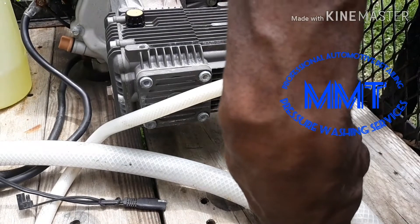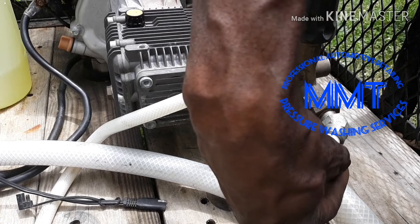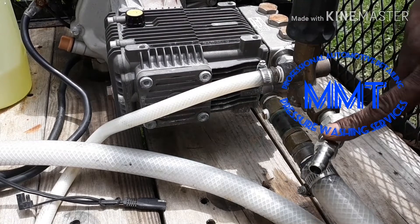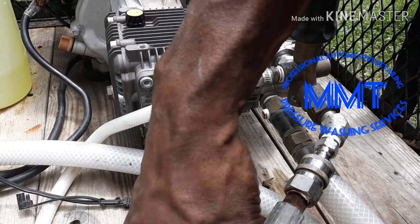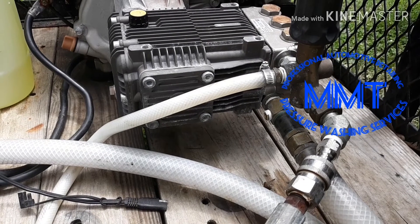That's one we're gonna swap out. I'll show you the other ones. We already got this stainless connected here — those are both stainless, ready to go. Just got to tighten those down.